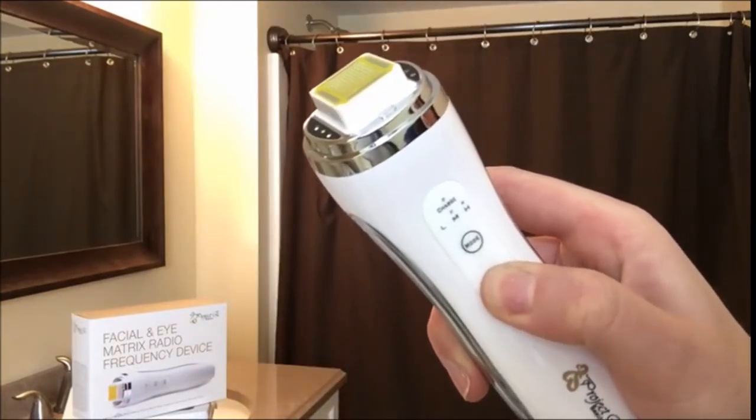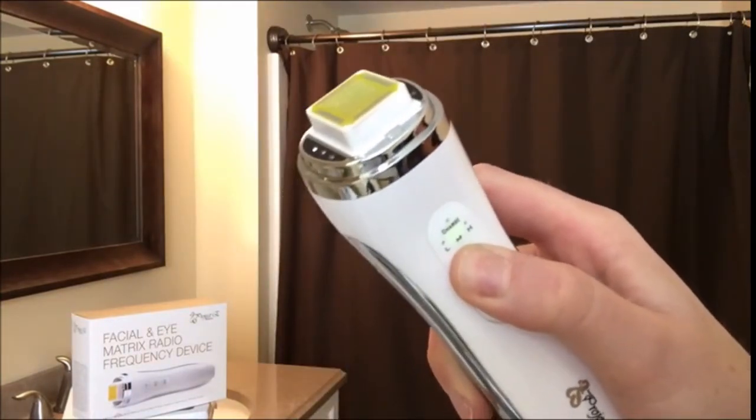Press the on/off button to turn the unit on, then press the mode button to select the desired intensity. The LED light will light up as soon as you select this. Remember, it's effective at all levels, so you don't need to use the highest setting.